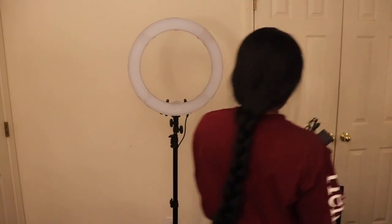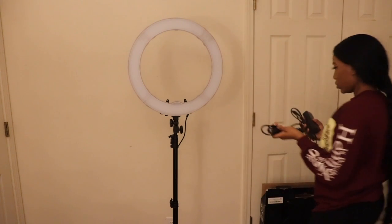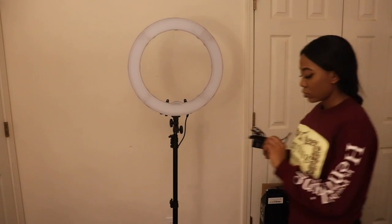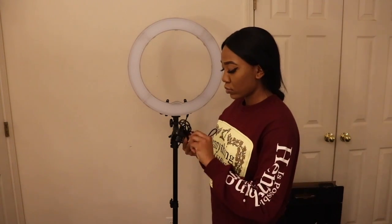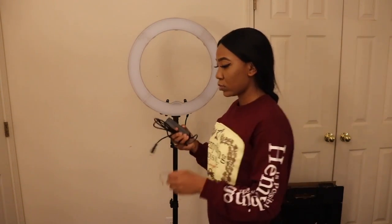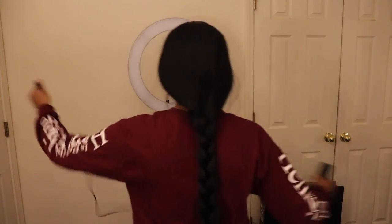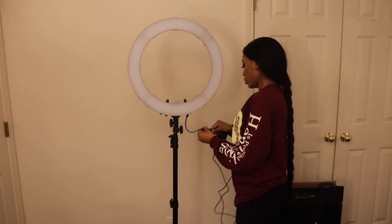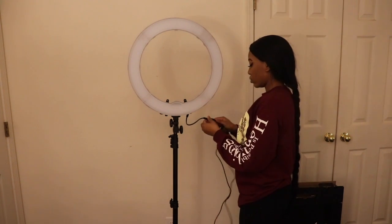Now we've got to make sure this thing has power. I'm going to take these power cords, unwrap them, plug them into the LED light, bring it down, connect the other power cord to that power cord, plug it into the wall, and we're going to light this thing up.